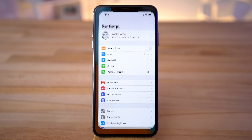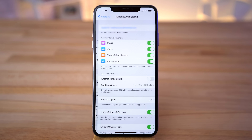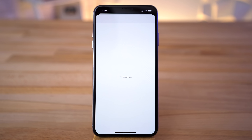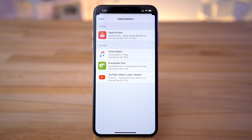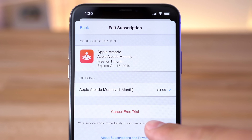You can cancel the subscription at any time before a month passes so you don't get charged at all. If you're getting bored of Apple Arcade, here's how to cancel it: go to the Settings app on your iPhone, tap your name at the top of the screen, tap iTunes & App Store, tap on your Apple ID, and tap 'View Apple ID.' Authenticate with your password or Face ID, then scroll down and tap on Subscriptions. Apple Arcade should show up — tap on it, and finally tap Cancel, and you're done.